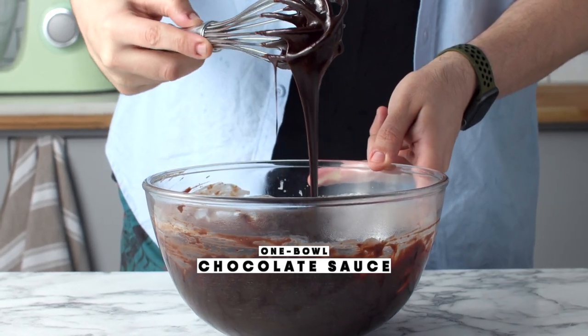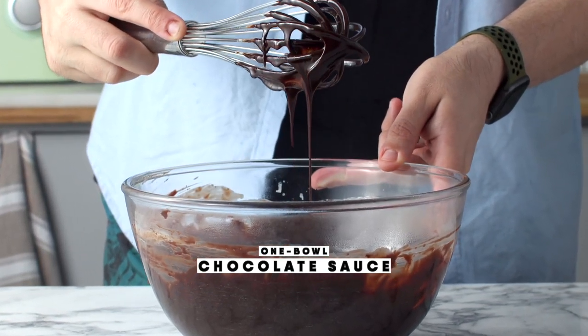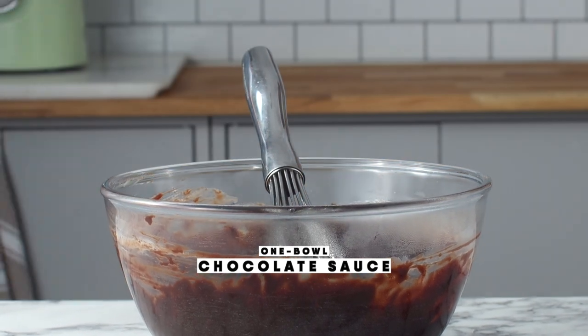Welcome to another episode of The Scram Line. I'm Nick and today I'm going to show you the ultimate one bowl chocolate sauce.